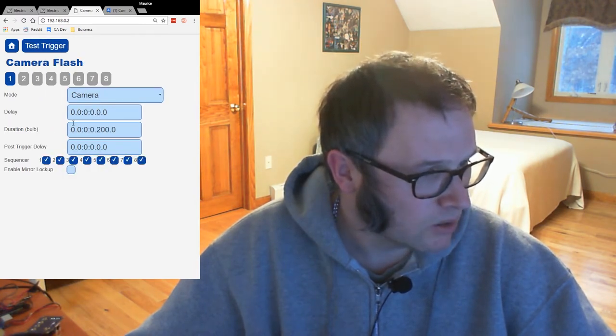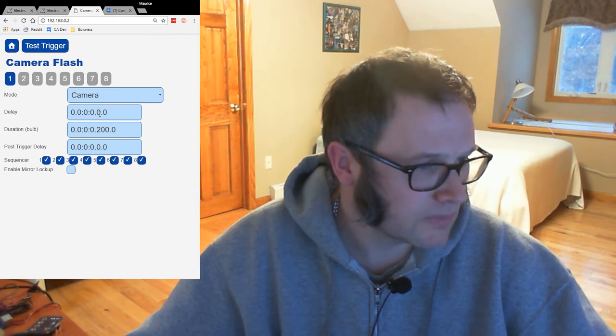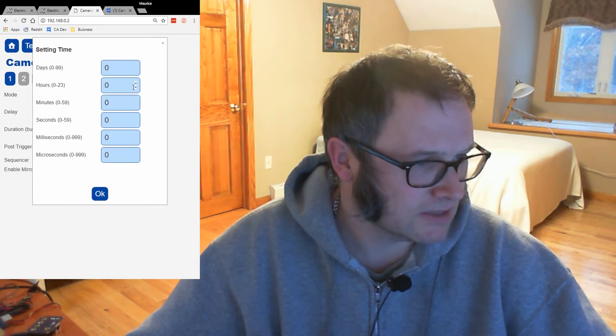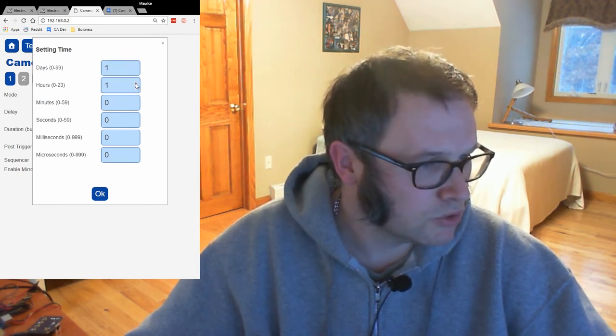All of these with the colons and the dots represent: day dot hour colon minute colon second, and then dot millisecond dot microsecond. You can go in and enter values — for example, one day, two hours, three minutes, four seconds, five milliseconds, and six microseconds — and all of those values are shown together so you can easily see what things are set at.